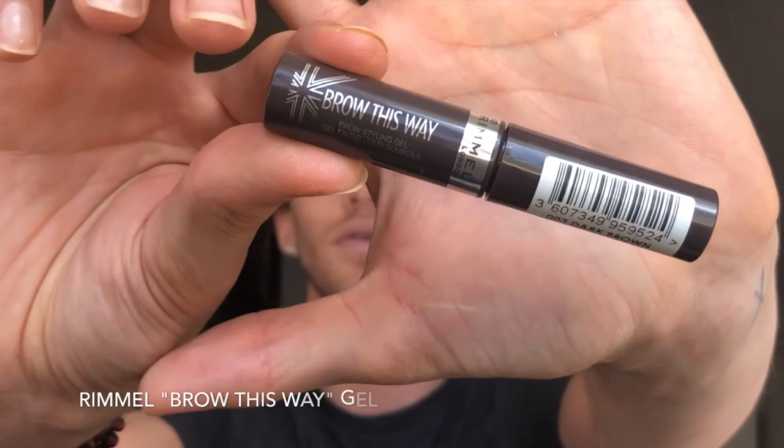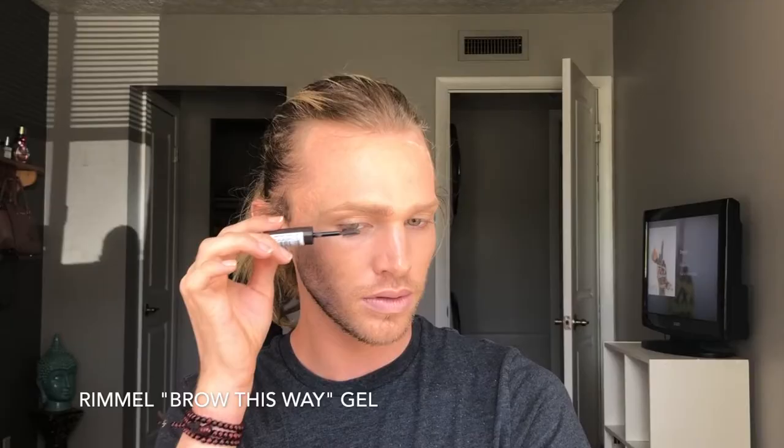Next, I'm going to be taking my Rimmel brow gel — it's simple. You just want to keep that on the hairs; don't let the product actually sit on the skin. You're just coating the hairs, kind of like mascara.